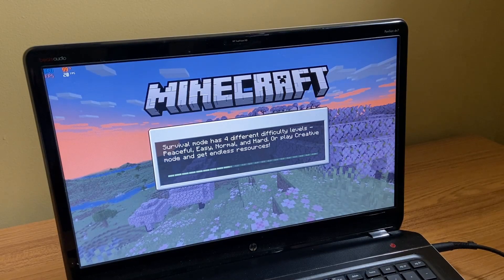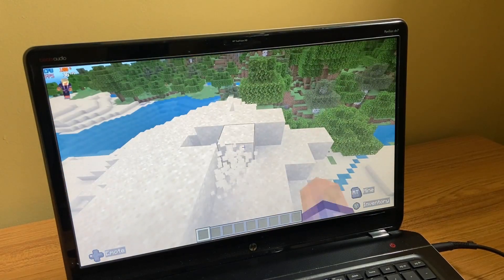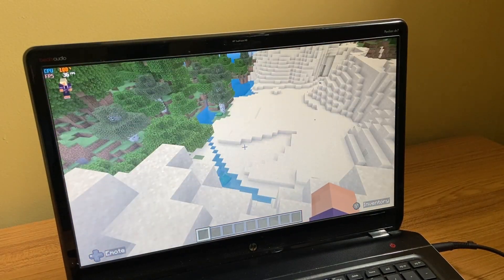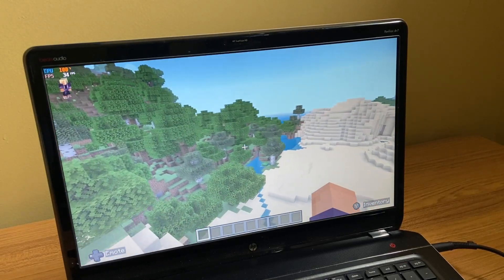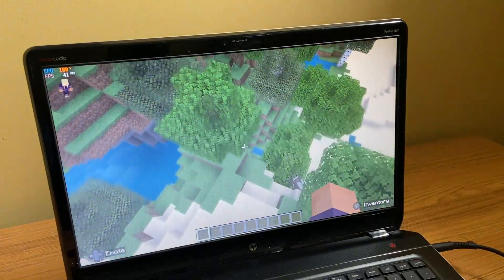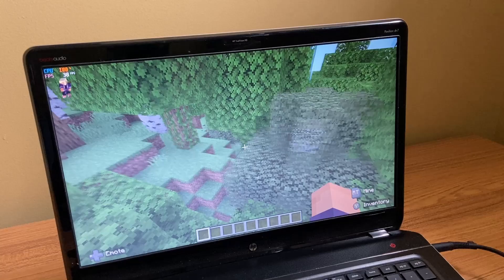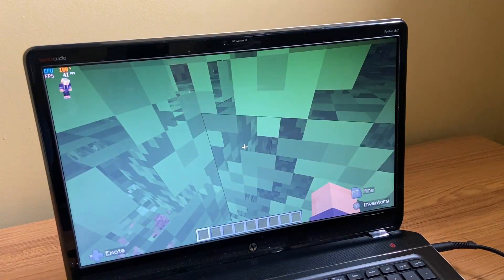Let's move on to Minecraft. It did take a long time to load up. Once the game started, pretty much for the FPS I was getting in the high 30s to low 40s. I didn't really change the settings — I just opened up the game and started to play. Again, it's only a $20 PC, so can't be too picky here.